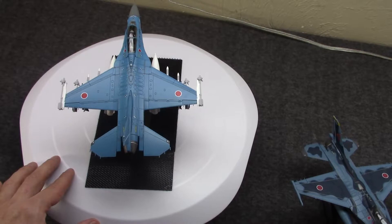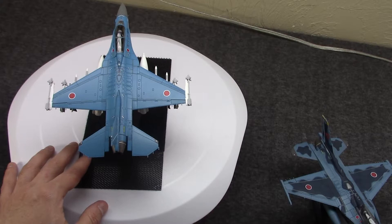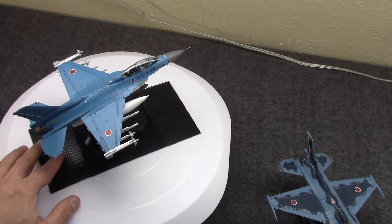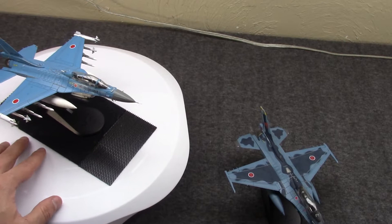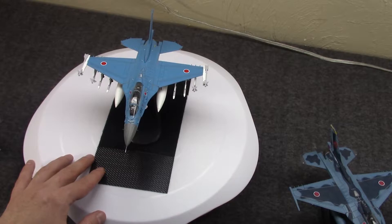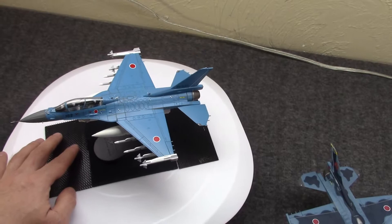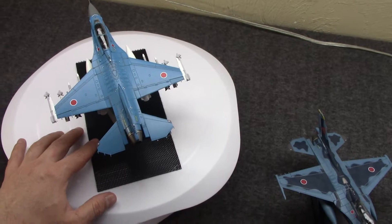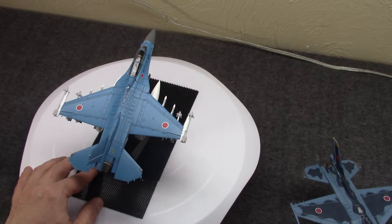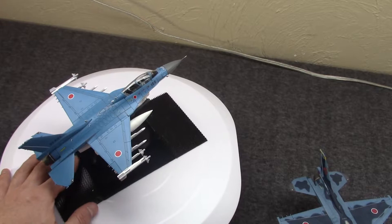The F2, originally known as the SX3 and then the XF2, was actually based on a design from the 1980s that General Dynamics had known as the F-16 Agile Falcon — an enlarged, more modern, more capable version that never went anywhere at the time. It became the starting point when they were designing the new fighter with Mitsubishi, and they would update it, modernize it, and integrate a lot of Japanese tech. It's actually quite famous for having the first active electronically scanned array radar in an aircraft — later this would be in planes like the F-22 Raptor, but this had it first.